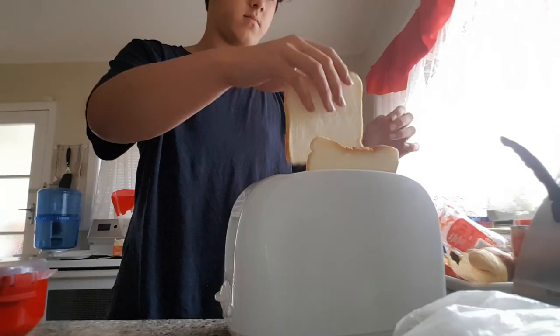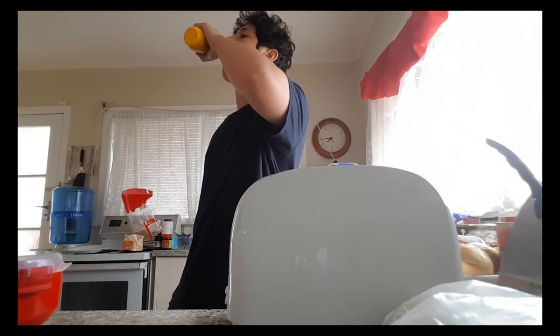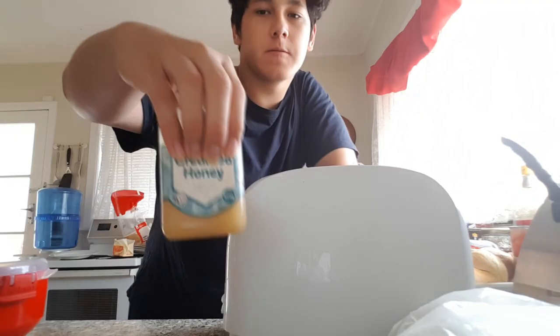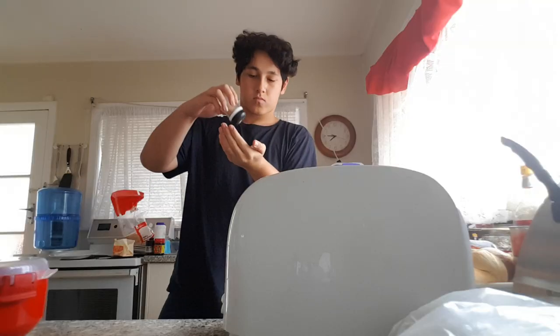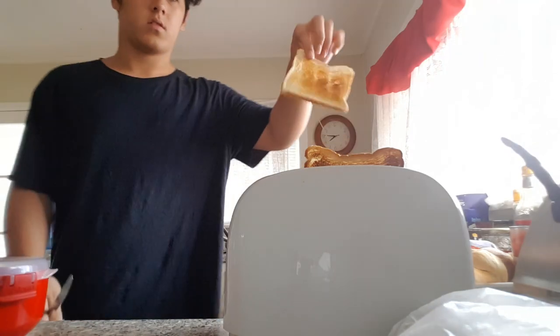I accidentally set my toaster to 2 instead of 5 — that's very bad. Again, grab two pieces of bread and set the toaster to 5. One, two, and it's moving again.